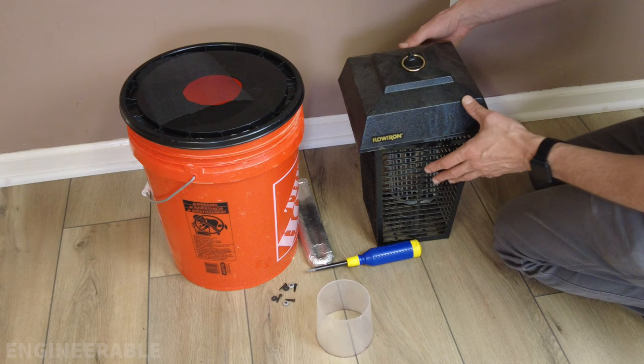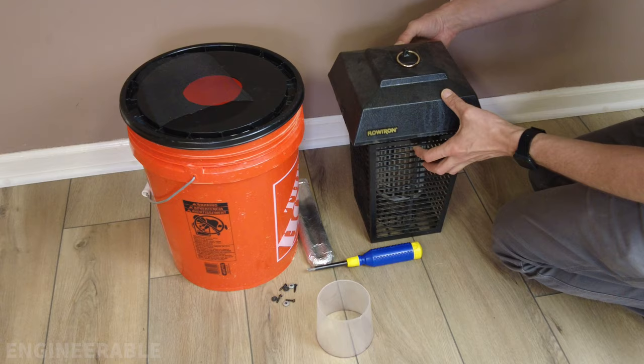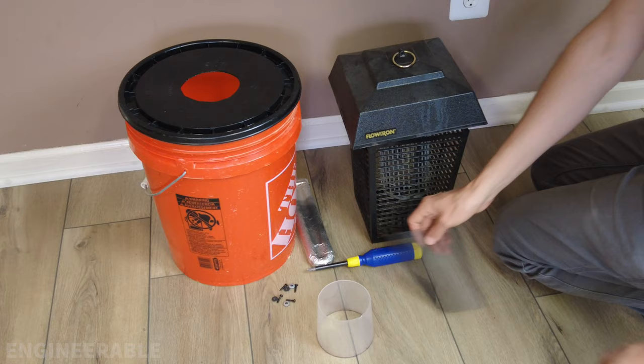This is a mosquito trap that I'm building using an off-the-shelf bug zapper, a bucket, some screen mesh, and a cut-up food container.